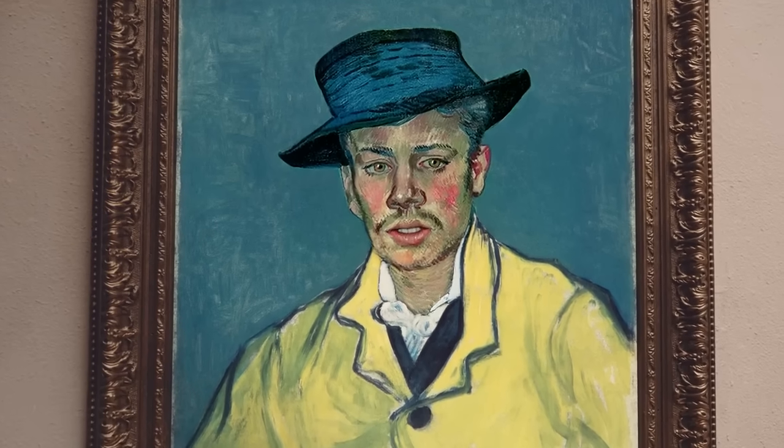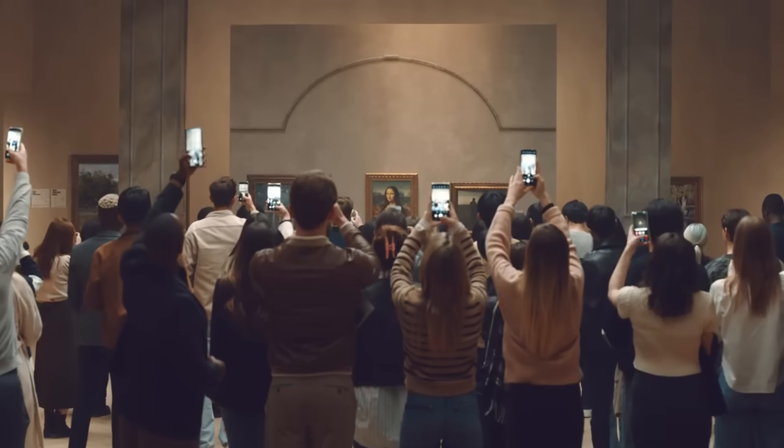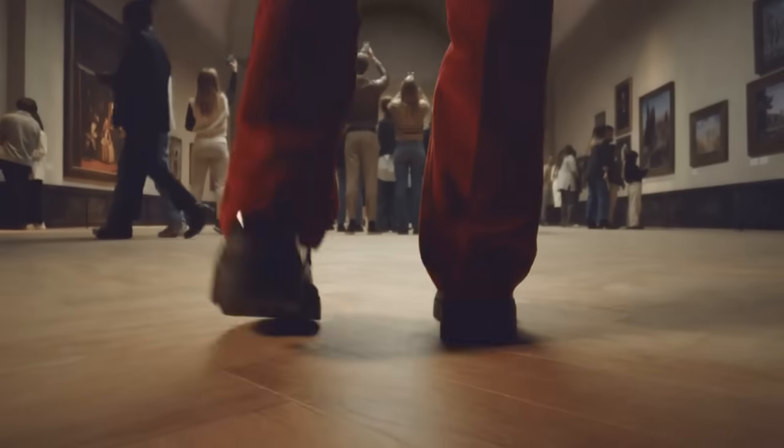Mon dieu, lots of visitors today. Look at this line — they're all here for the Mona Lisa. She's always been this popular. Look at them, especially those people. How do they expect to get pictures from all the way back there?